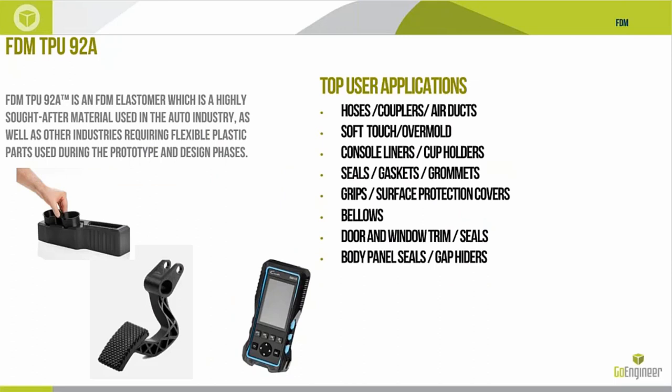The top user applications since this material launched — I believe it was November 13th at the Formnext show in Europe, so brand new stuff just hitting the streets — include hoses, couplers, air ducts, soft touch and overmold products, console liners, cup holders, seals, gaskets, grommets, grips, surface protection covers, bellows, door and window trim, body cam panels, and gap hiders. There seem to be a lot of automotive applications. Stratasys partnered with a couple of large Detroit-based automotive OEMs to beta this product and really understand where it provides the most value.